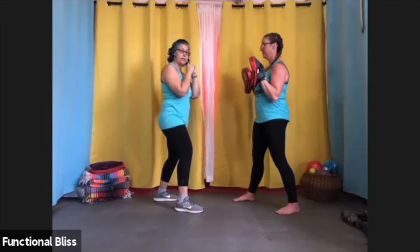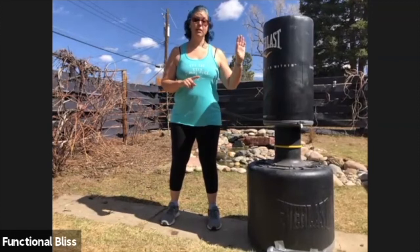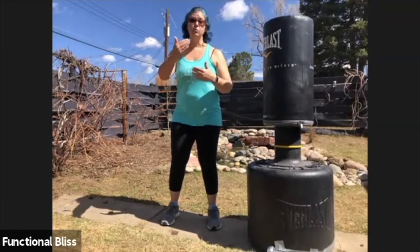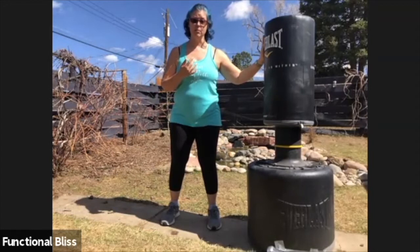Practice that a few times and you'll be all set. So we did the six basic punches in the air and with a partner. Now we're going to talk about the differences on a heavy bag. In the air, of course, you use the space that you have; with a partner, your partner is going to move with you. With a heavy bag, you have to adjust your distance because the heavy bag is not going to move nearly as much.